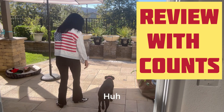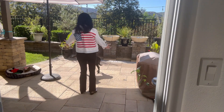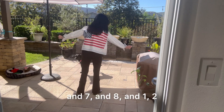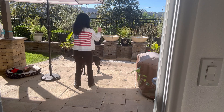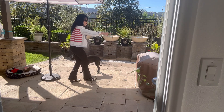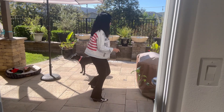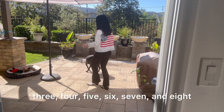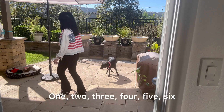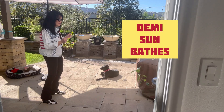She likes the sun! Five six seven eight — one two and three, four and five six seven and eight, one two three four five six and seven and eight, and one two three and four five six seven and eight, one two three four five six, shake it. Good!